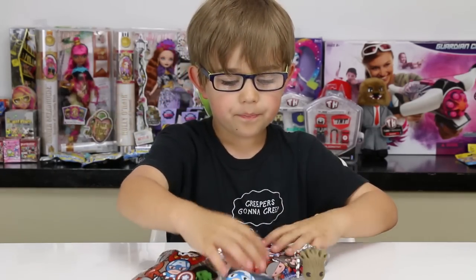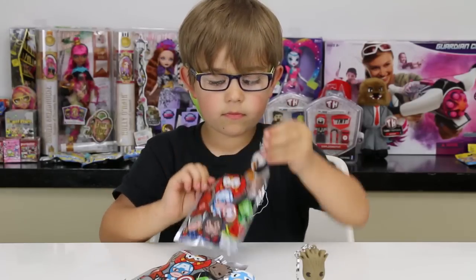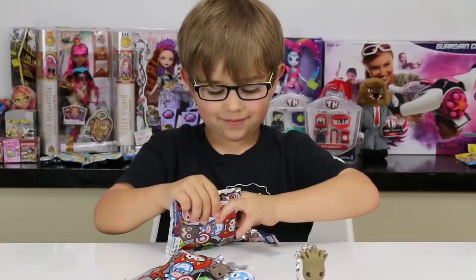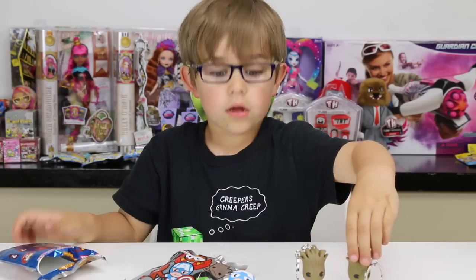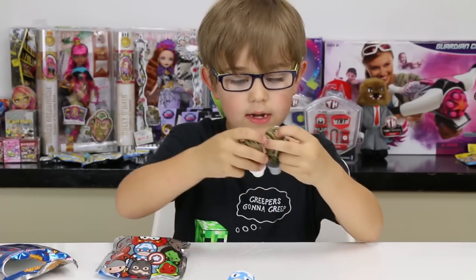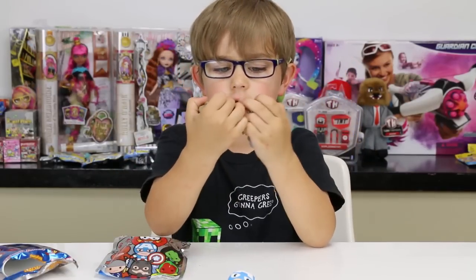Baby Groot Exclusive B! I got the Exclusive B — this one is white and the other one is gray, and they're darker.